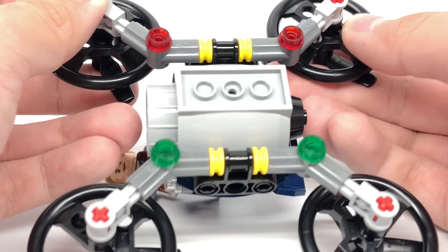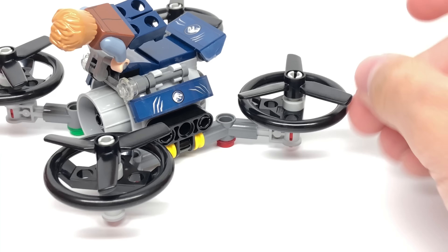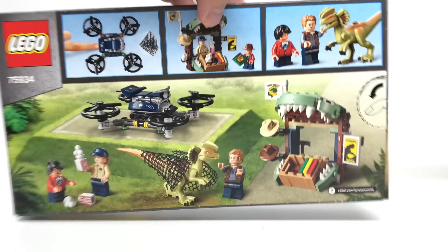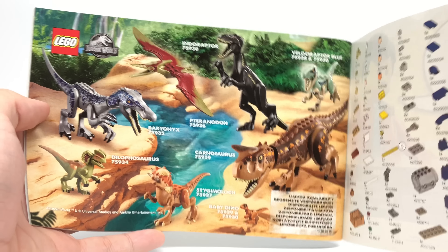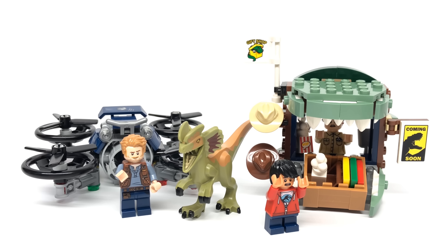Now for the far inferior build — a drone. LEGO has been putting drones in a lot of cheaper sets recently, and while it makes sense as modern technology, I'm getting kind of tired of them. This one doesn't have much substance. It's a little bigger than ones from other themes but it's just not a very interesting build, with some Jurassic World logo stickers on the side and tail. Owen attaches just by holding a handlebar, which looks a bit ridiculous. There is a play feature where pushing the back part shoots out a net — the perfect size to catch the Dilophosaurus. Some parts are very flimsy and the fans fall off the wheel parts easily.